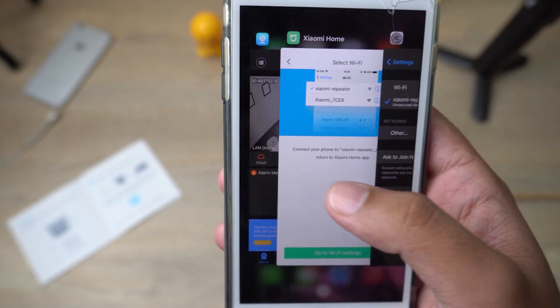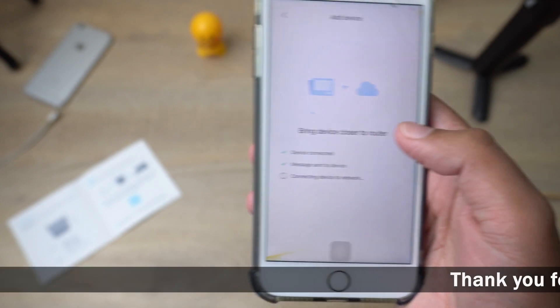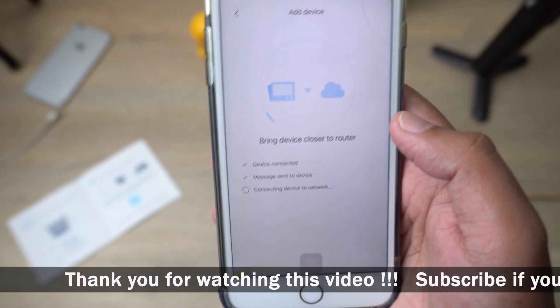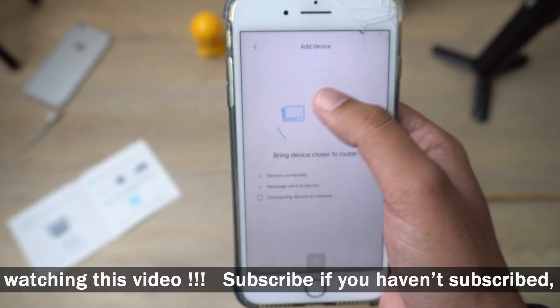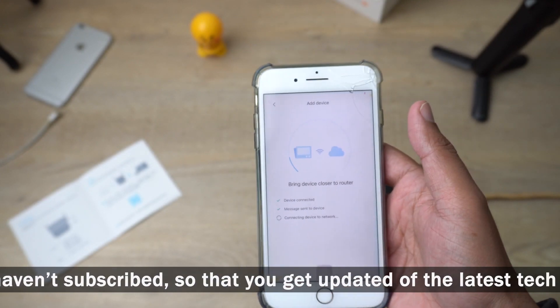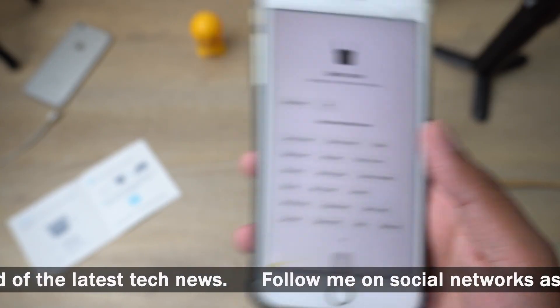Go back to the Xiaomi Home app and it will start pairing and configuring the Mi Wi-Fi Extender Pro to your Wi-Fi. You will see a little blue progress bar — it will take some time to connect. I'm just going to set the device aside until it finishes connecting.